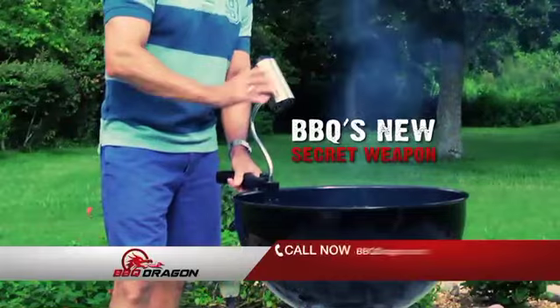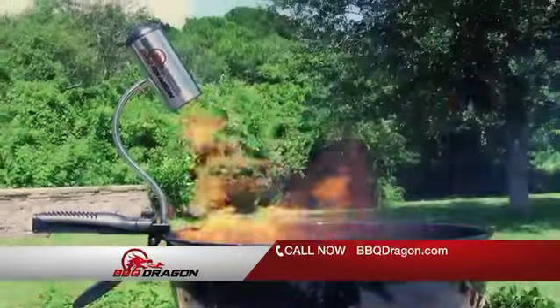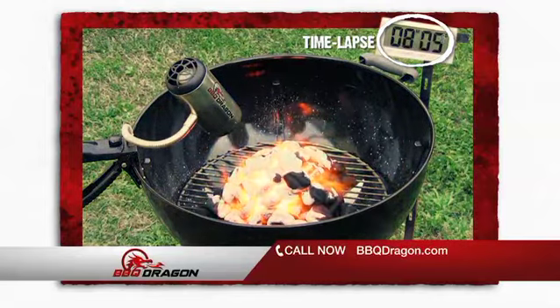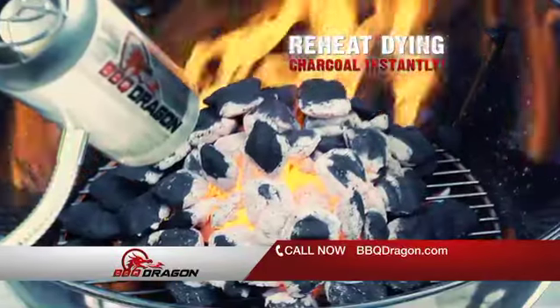The new secret weapon is the Barbecue Dragon. With supercharged oxygen supply, your charcoal grill will be ready for cooking in just minutes. Or even reheat your dying charcoal instantly.